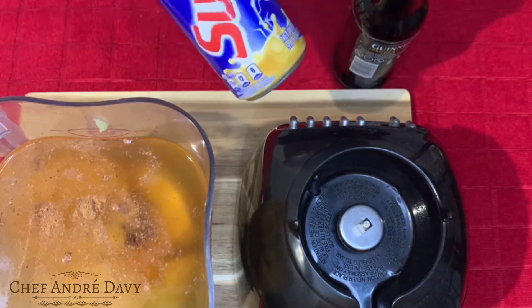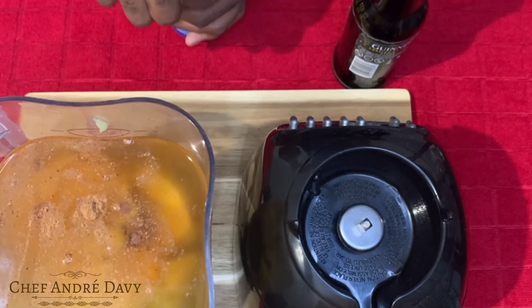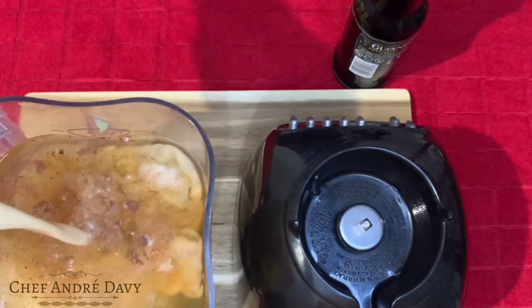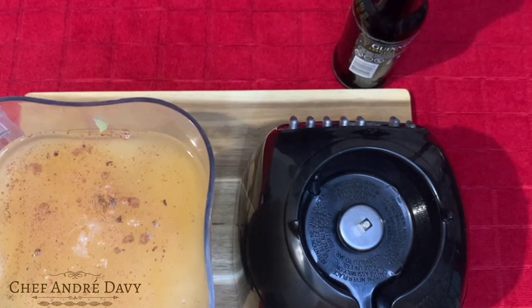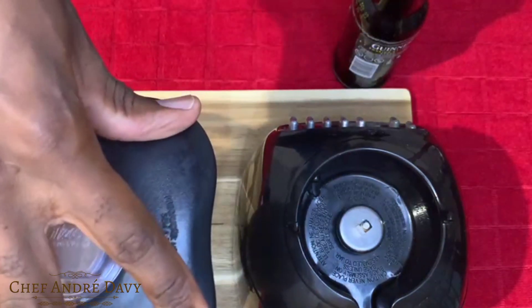Right here I have some suffrageen — I'm going to go in with some suffrageen. This is going to be amazing. Now I'm just going to go ahead and blend.